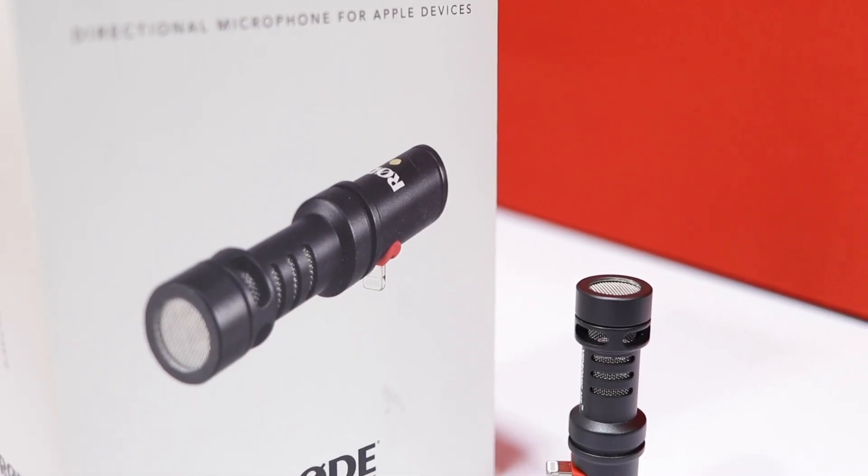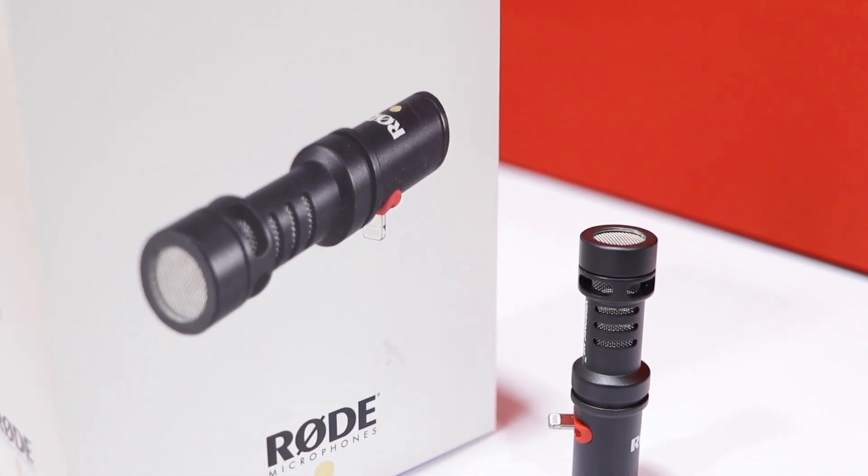But today we have reviewed this microphone in India and its name is Rode Video Mic Me L. Yes, I am talking about this microphone. This is the Rode Video Mic Me L — a new microphone for Apple iPhone users.